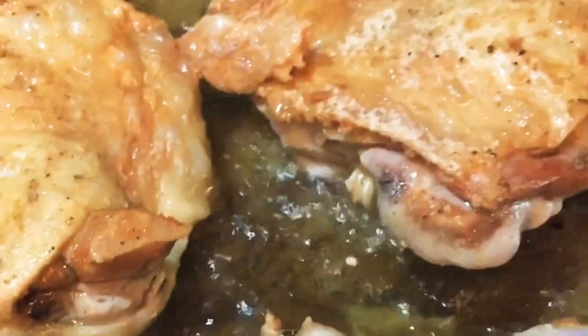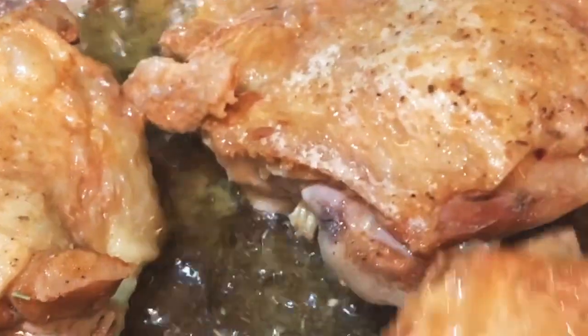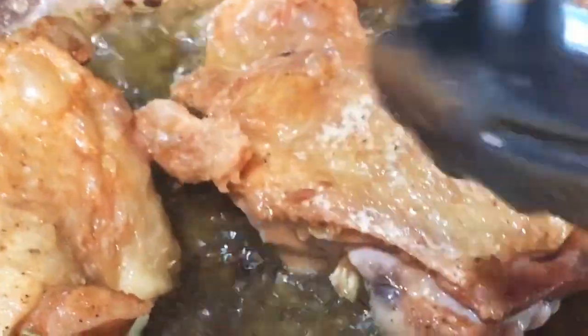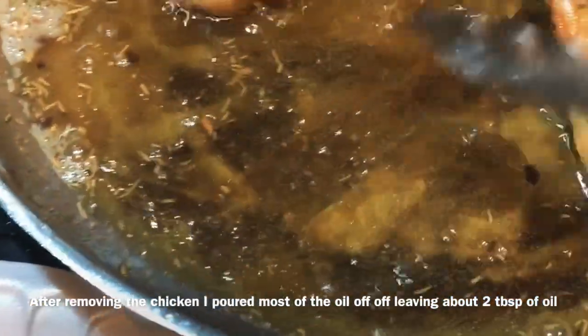These chicken thighs are seasoned with my seasoning, which is Phenomenal Food by Chef Holly's essential seasoning, which you can also order from me on my Instagram at Phenomenal Food Catering. After we get those nice and browned and turned over on each side, we're gonna take them out when they're about halfway done.